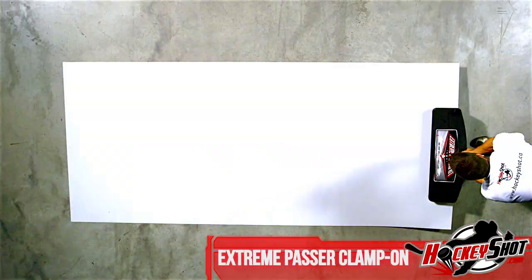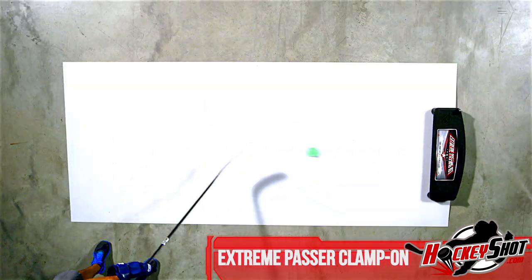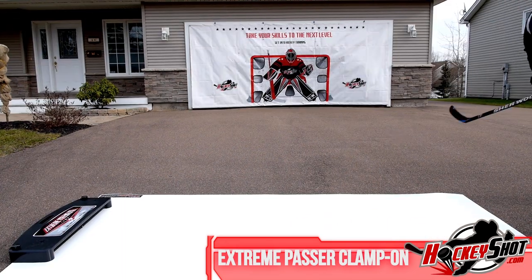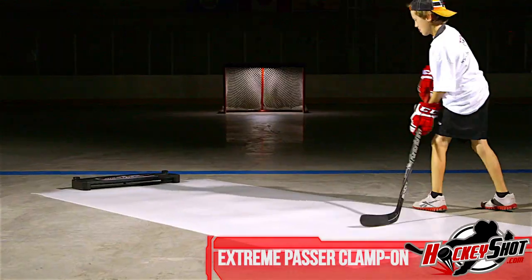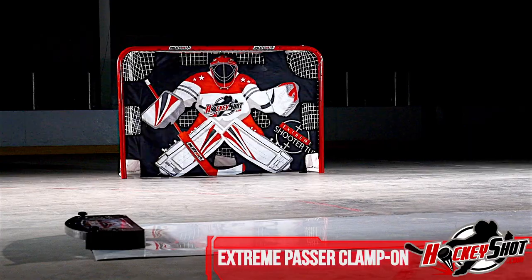The improved clamp-on mechanism easily attaches to all hockey surfaces in seconds, so you can spend more time developing crucial fast passing skills and epic one-timers. Easily transportable, the Extreme Passer Clamp-On is the perfect tool to teach players discipline, passing, and shooting techniques for off-ice skill development domination.